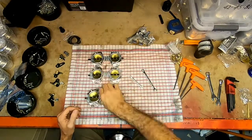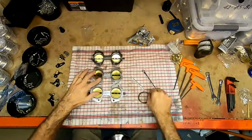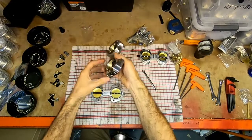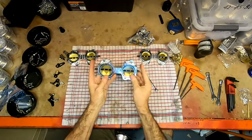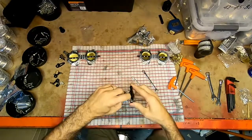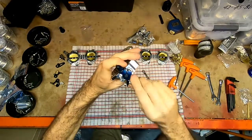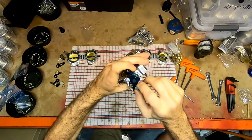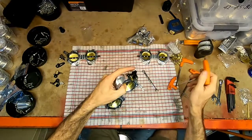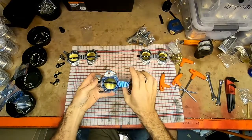First thing we need to do is set up the throttle. You'll see one of them has a flat — that's for the TPS, so that goes in this one. This one is blank — that is the front one, and then this one is the center one. Something we need to make sure: this little screw here, we just want that protruding a very small amount, just sticking through. Make sure these are pushed all the way closed and we can tighten it up.